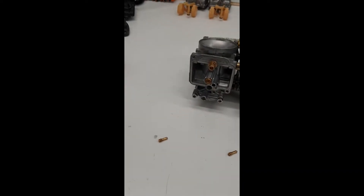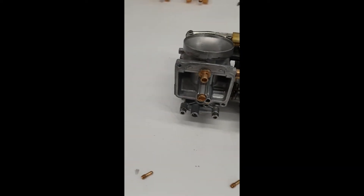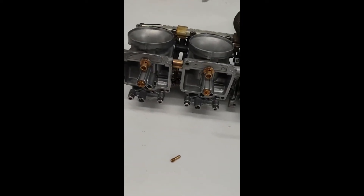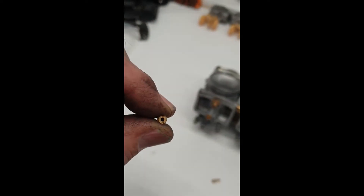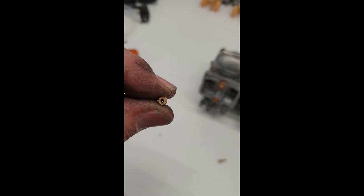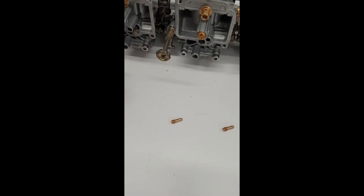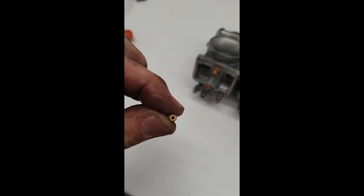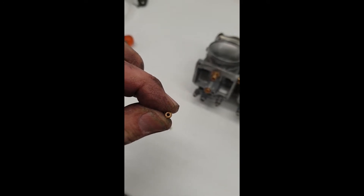Once the bike was running, I've now got the pilot jets out. The easiest way to check if they're blocked is to look through them — give them a quick blow just to get any residual fuel out, then have a look. You can see the light at the end of the tunnel on that one. This next one — the hole's a little smaller — and the last two, I couldn't see anything through those at all.